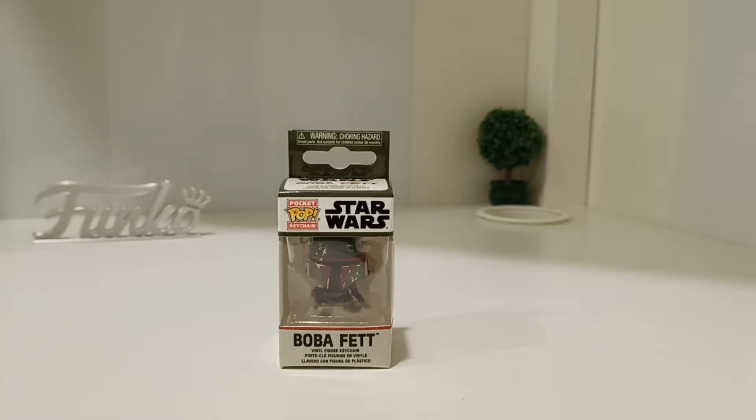Hi again everyone, welcome to Funko Pop Like the Malaysia YouTube channel. Before we continue with today's unboxing review, please hit that subscribe button and the notification bell so you can be notified of the videos I'm uploading. There are a lot of different types on the channel — unboxing reviews, shorts, music, mail calls, quite a few different ones.